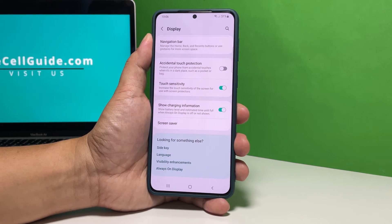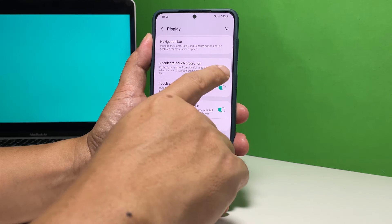Immediately after doing that, the sensitivity of your phone's screen will be increased, and you will be able to notice the difference if you're wearing gloves.